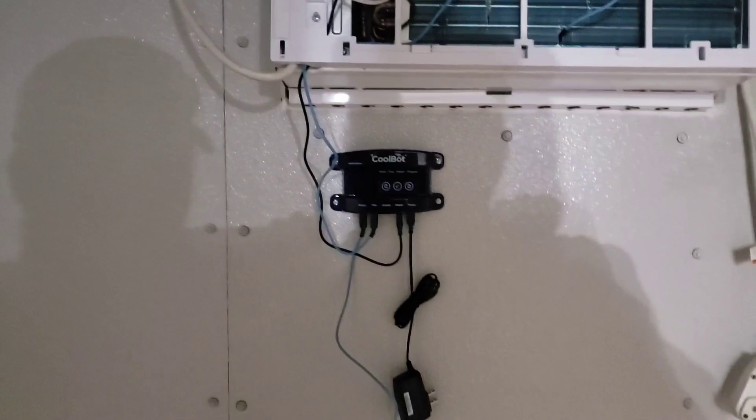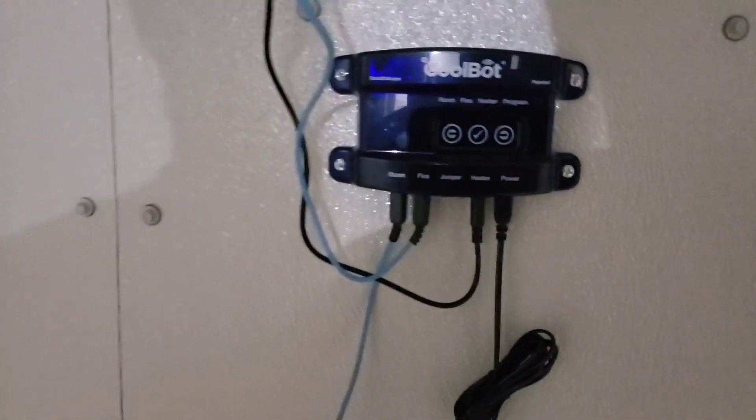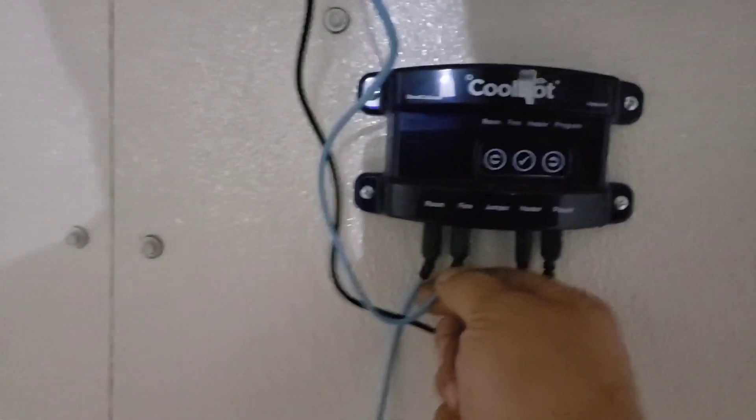I'm going to do a quick video on the CoolBot installation. This is our controller — pretty simple. You've got two blue temp wires: one's for the fins in the air conditioner, the other one's for the room temp. They're labeled accordingly and there's no difference in the probe itself.